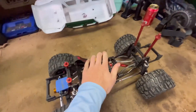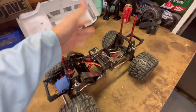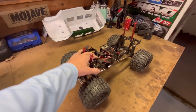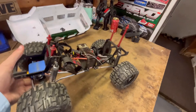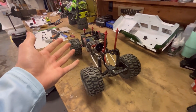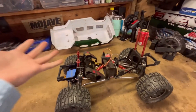Who remembers this thing? This is my old trail truck — I've had this puppy for well over three years now. This is the Red Cat Racing Everest Gen 7 Sport. It has many, many upgrades on here. Everything is pretty much aluminum on this thing, and it came from the factory mostly plastic.